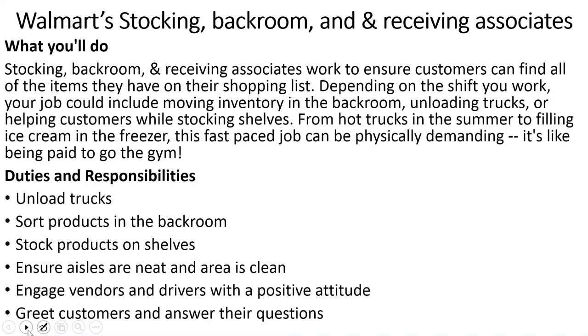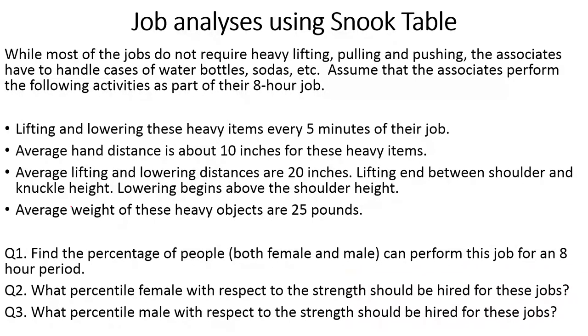For the ergonomic evaluation, in the analysis part you need to collect data — for example, how frequently they are lifting, how heavy the object is (say 25 pounds), and how far the lift travels. You need to measure all of these to evaluate the job. I typically ask my students three questions: find the percent of people who can do this job, and how you should hire a person based on the Snook Table.